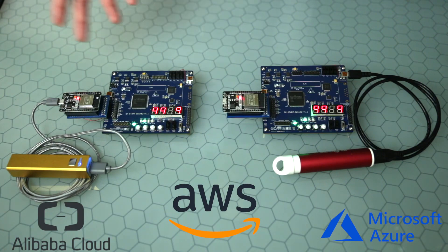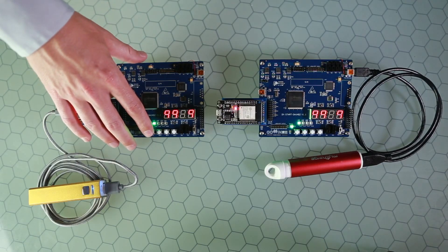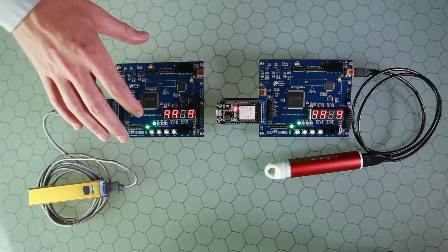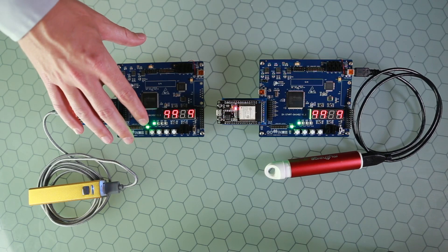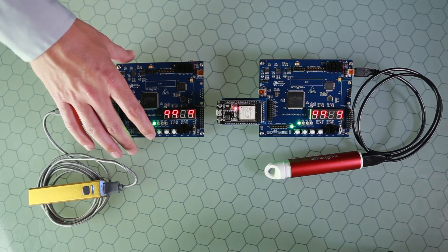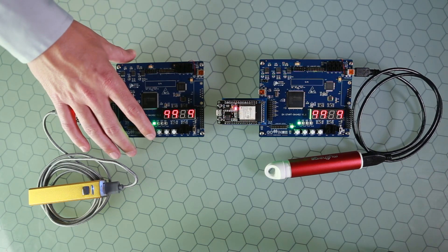When I press the push button on one board, the counter number in that FPGA device is broadcast over the broker to all devices on the network, and they receive that same number. The LED lights up corresponding to that number.